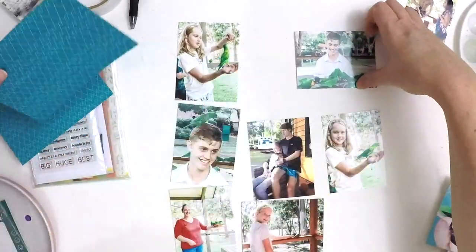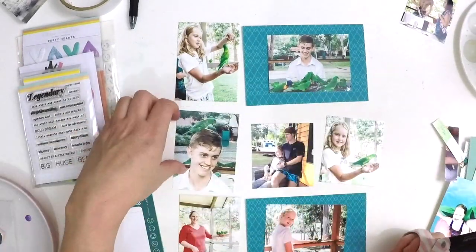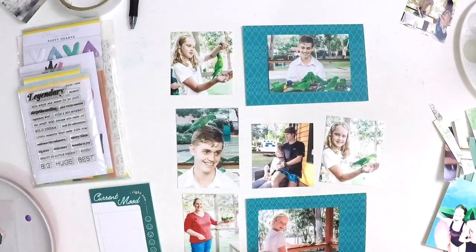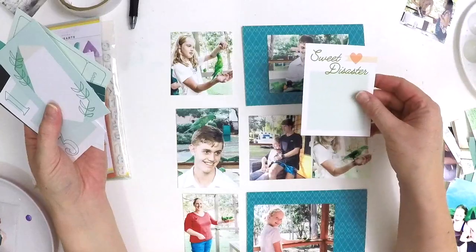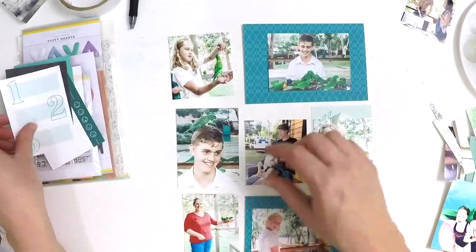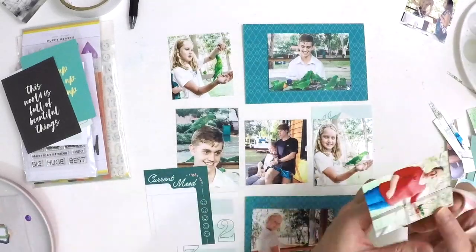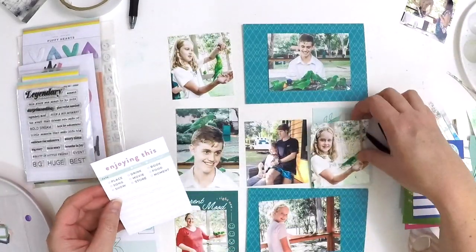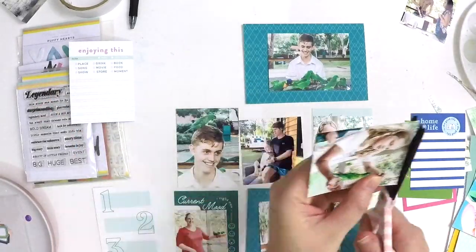For this page I thought I would challenge myself. As you can see there are birds all around — we were away camping with family and it was lovely. These gorgeous lorikeets were coming up and we could feed them, so I thought I'd challenge myself with a bit of a green theme. Using the Legendary kit, I pulled out all the green elements. I don't usually do a lot with green but I thought I'd step outside my comfort zone and use a colour I don't normally use.